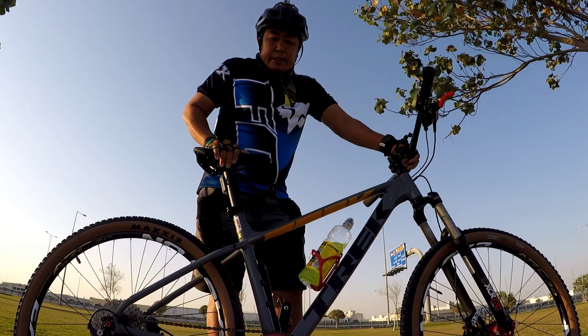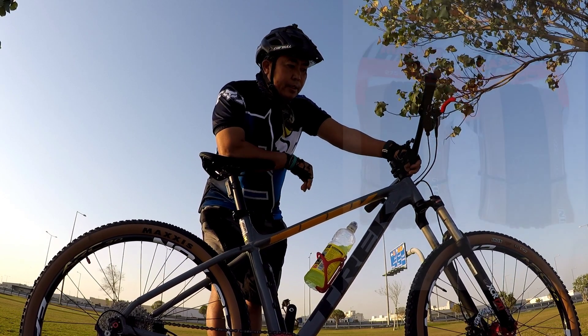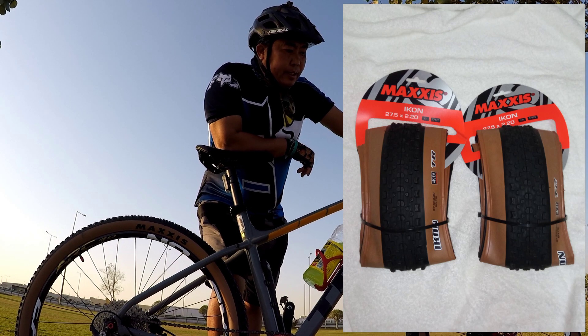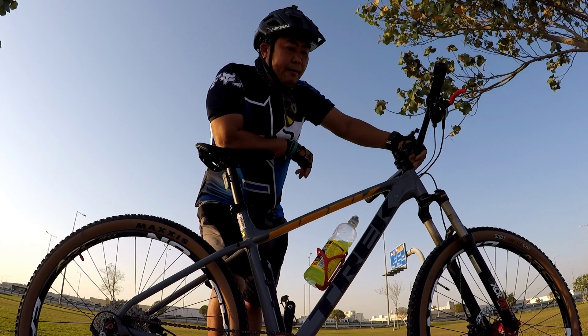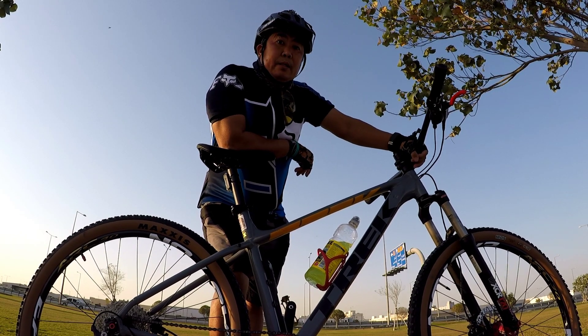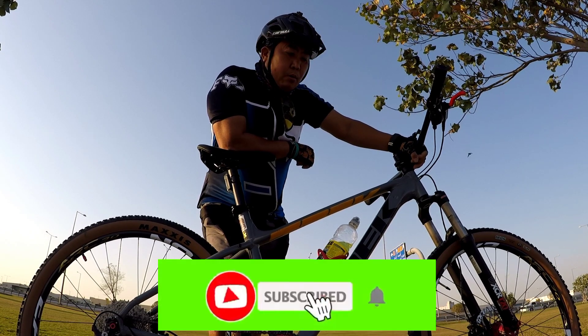Now, the latest change for this bike is this tire. I just attached it earlier — I bought it this morning. Shoutout to Bitikleta, who gave me a good discount on it. Later on, I'll test ride it to see its performance.